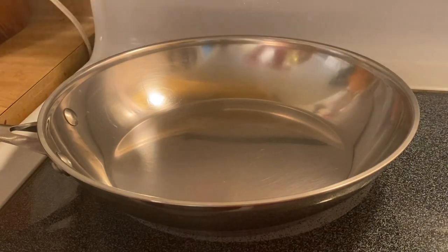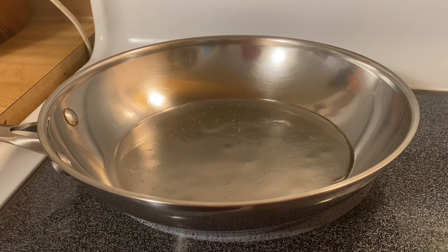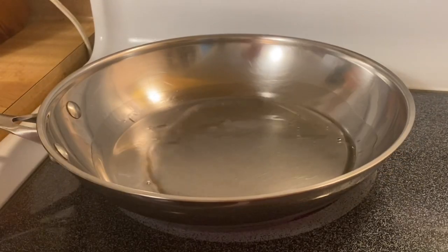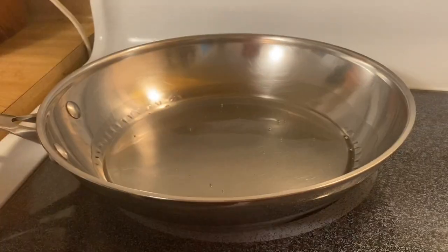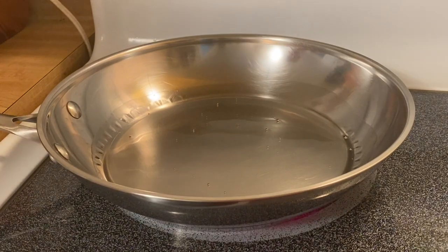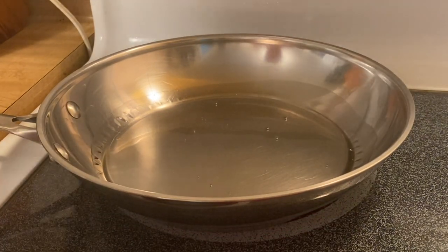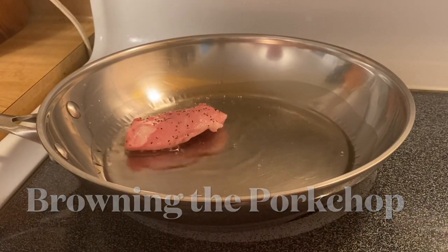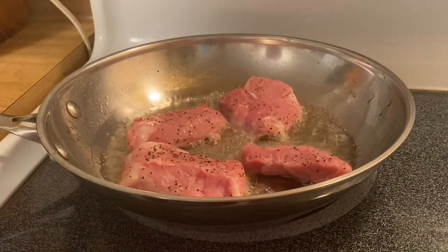I have the pan ready right here, so all we have to do is put a little bit of oil. What I'm going to do is slightly fry our pork chop first. I have our sirloin pork chop right here — I already put some pepper and a little bit of salt. All we have to do is just fry this beautiful baby right here. We need to fry our pork chop for a minute, just to have a little brown on the outside.